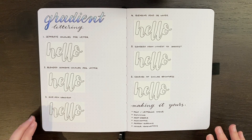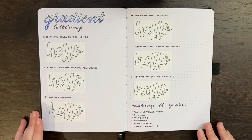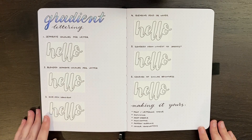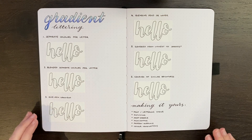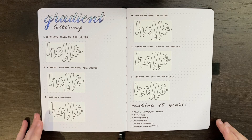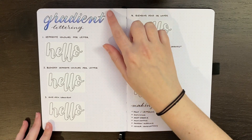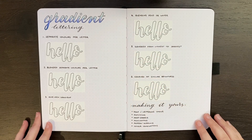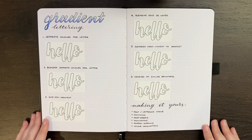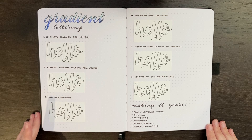So first of all, what is gradient lettering? If you've clicked on this video you probably already know, but just in case you don't — it's a style of lettering or text effect where the letters have a gradient inside of them. For instance, like you can see with the header on this page, we have a gradient of a light blue through to a darker blue. This is just one example, and there is a huge amount of inspiration online. I do have a link to my gradient lettering Pinterest board in the description as well.